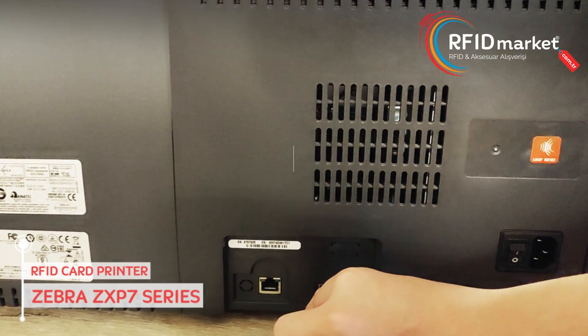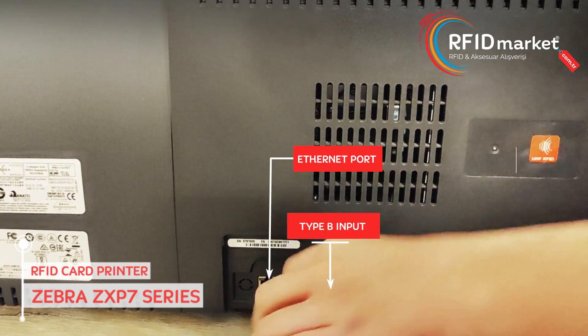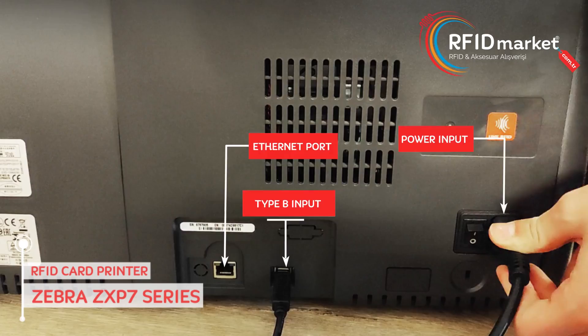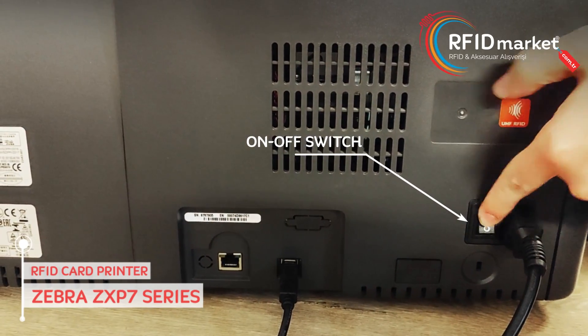On the back of the printer there is one Ethernet port, one Type-B input, and a power input. There is also an on and off button to open and close the printer.